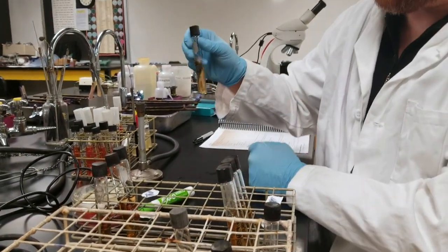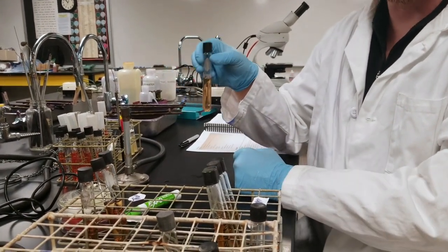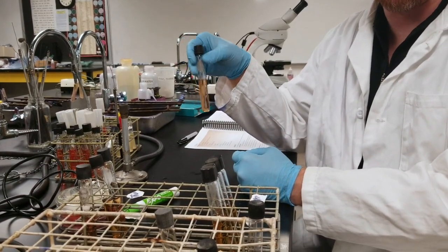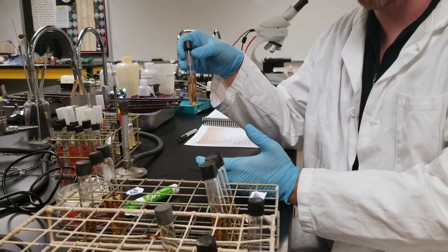After you've mixed the bacteria around in the tube, you're then going to run these tubes under cold water to solidify the agar and then incubate them at 37 degrees for 48 hours.